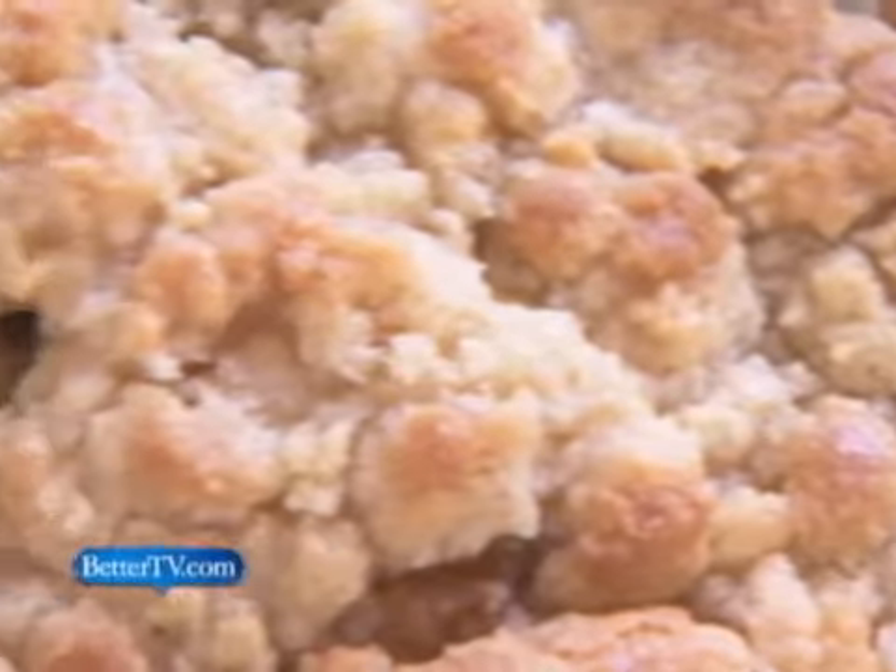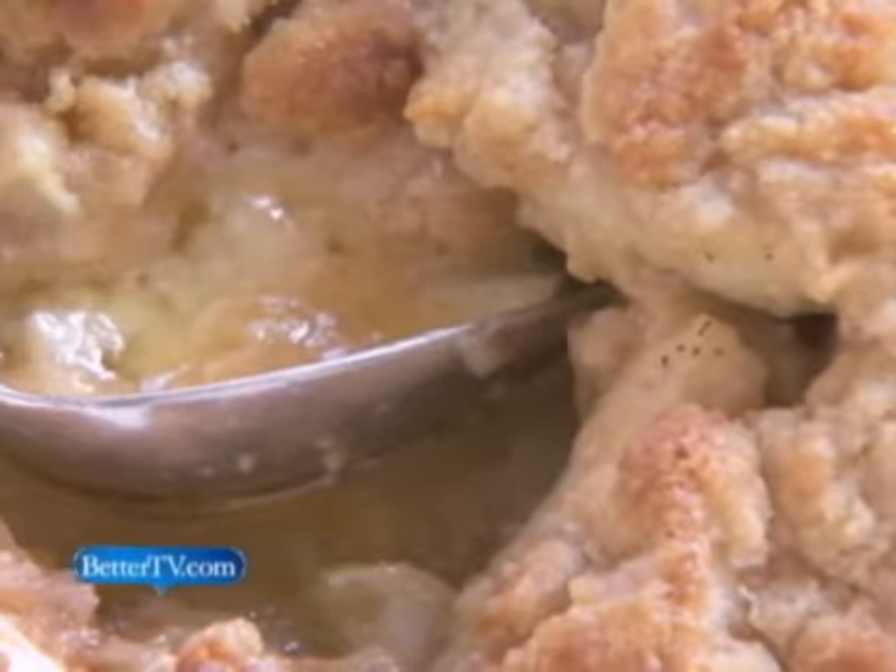Scott, this is so delicious. For Better Homes and Gardens, I'm Nancy Hopkins. Thank you.